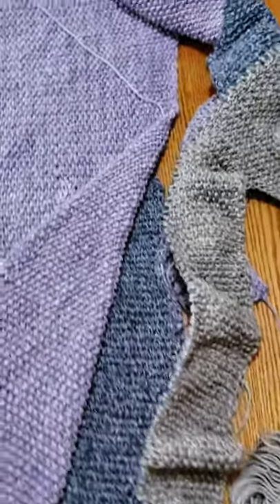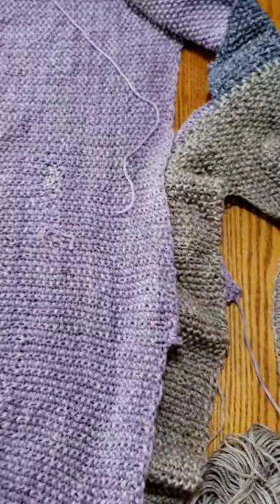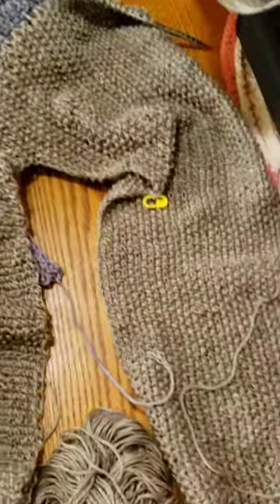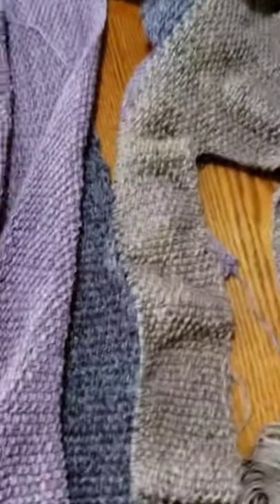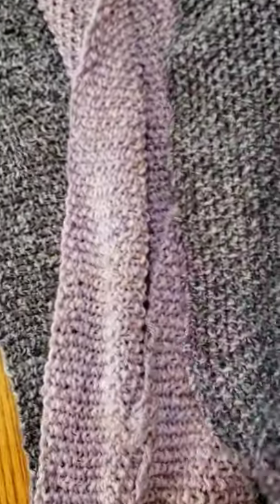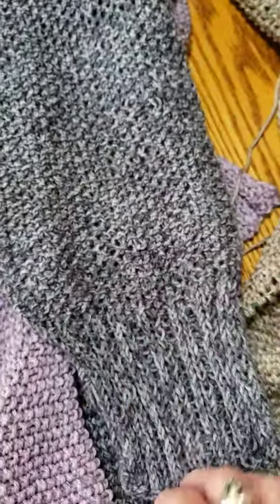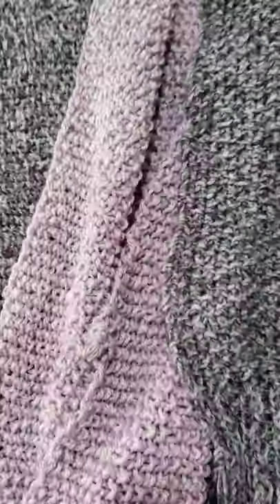I'm making a prototype I call the color block sweater. It's going to be a four-part panel sweater. I'm on the third panel now. I started at the sleeve, doing ribbing — whatever kind of ribbing you want. The ribbing is identical on the front side and the back side, and that was about 30 stitches.